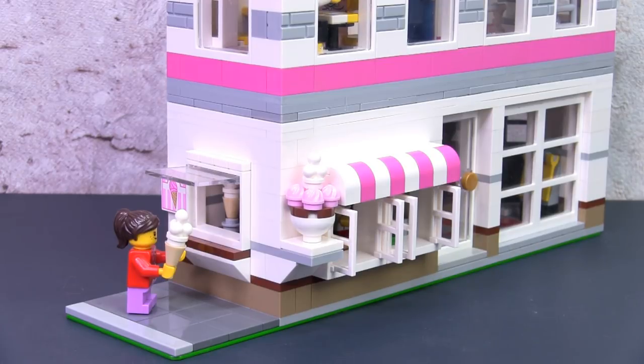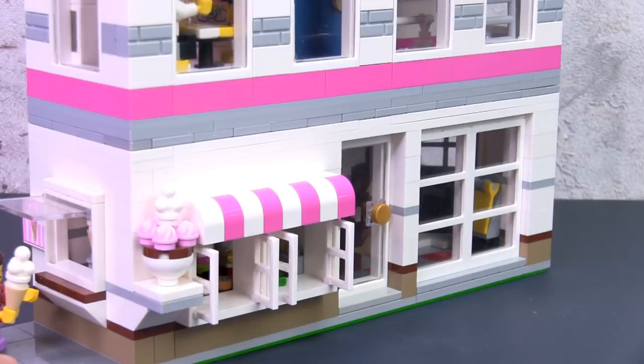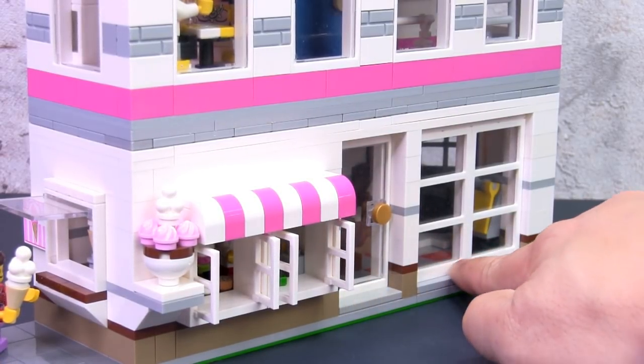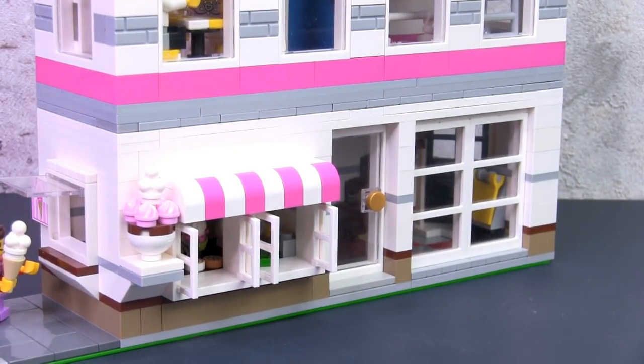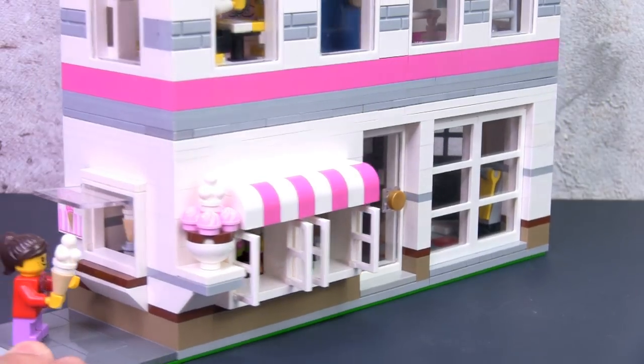It's only eight studs wide — and in fact in my case it's really seven and a half studs because I did an instep of the window and doors, eating up half a stud. The reason I did this was to create visual texture. In a lot of my builds I like to create dimension and depth within the facades and sides of the building, which makes it more realistic and interesting — there's more for the eyes to see instead of just one flat surface.